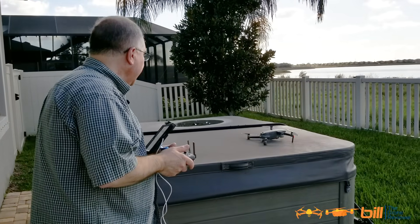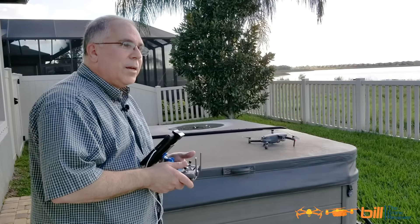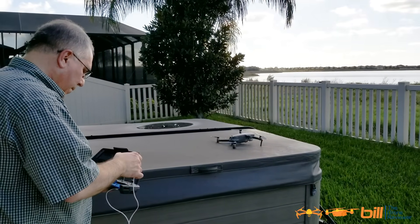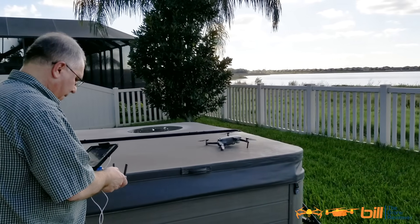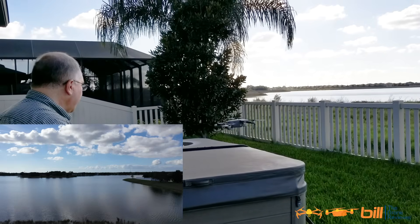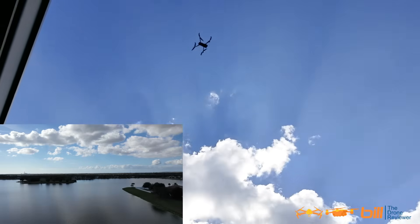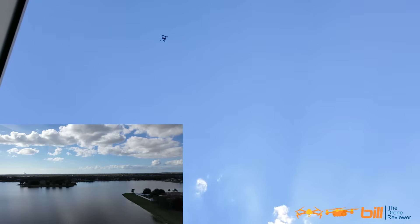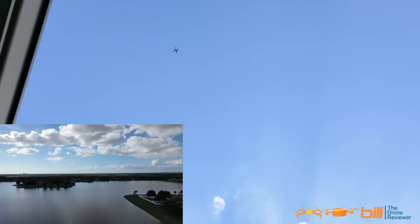We're going to demonstrate how to land the DJI Mavic 2 Pro using tripod mode, so let's go ahead and get it up in the air. We are in P mode, we're going to take off. Got up to a good altitude, we're about 80, 90 feet — let's take it out over the lake a little bit here.